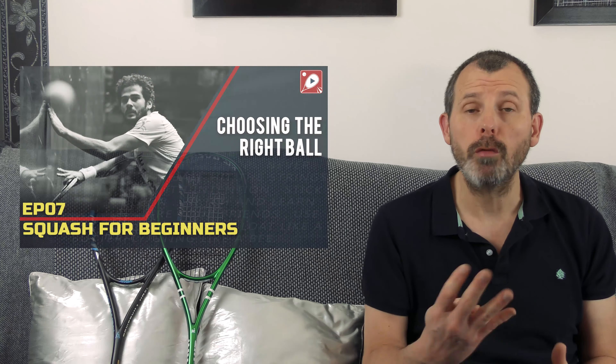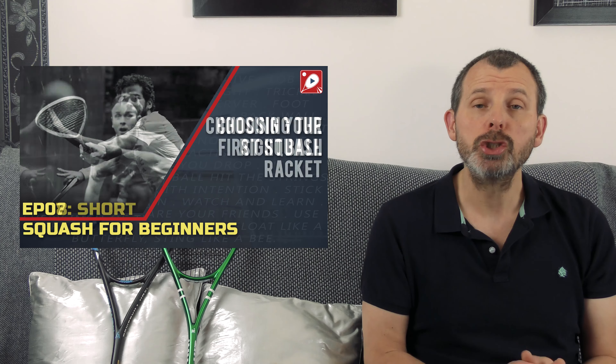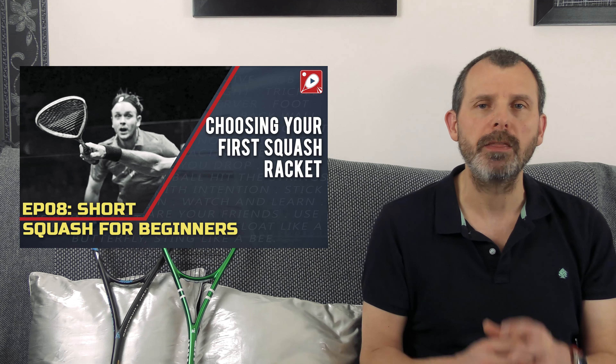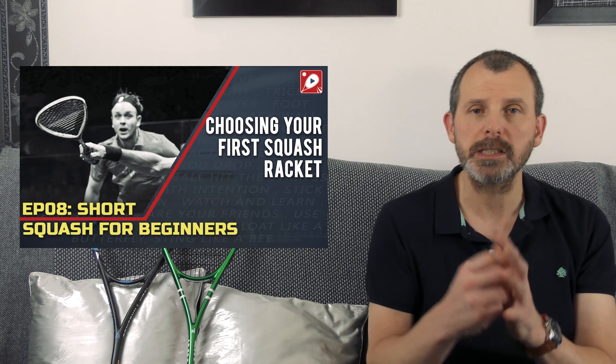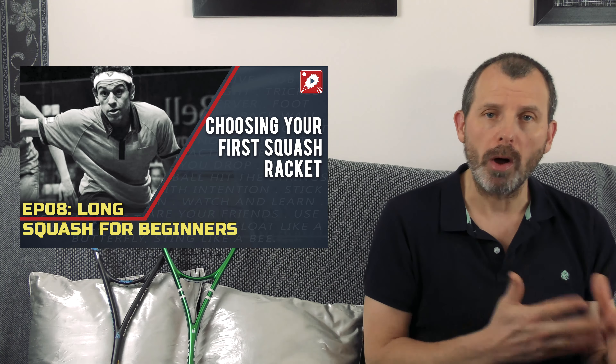Squash for Beginners has been a series I've been running for quite a while. In the last three months I released four videos. The first is Choosing the Right Ball — making sure you're using the correct ball. Next was Choosing Your First Racket, in both a long and a shorter concise version. Making sure you don't spend too much or buy the cheapest is important. Next was How to Grip the Racket, and I also produced How to Re-Grip the Racket, covering how to put on the two main types of grip.